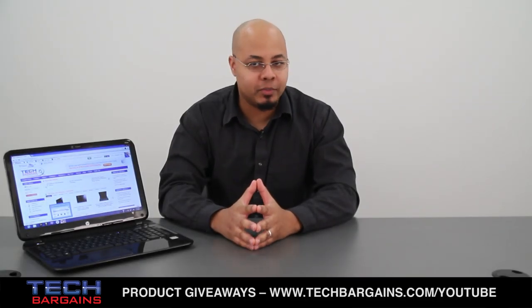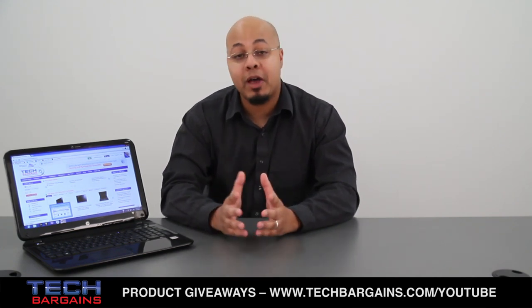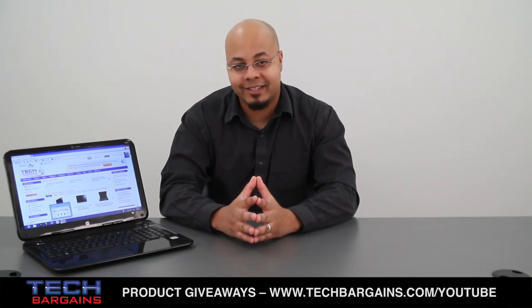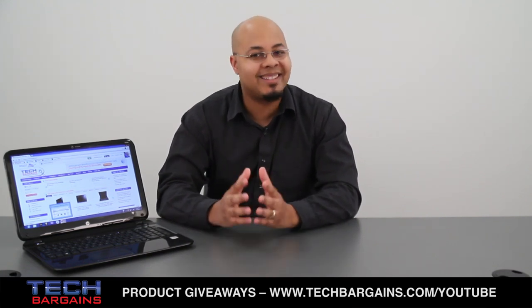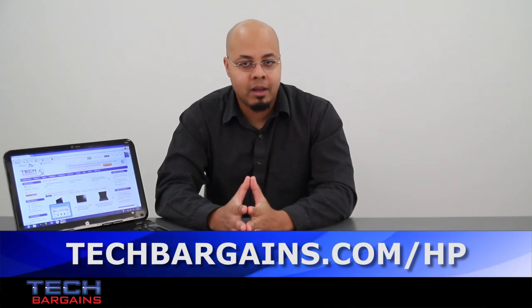The Pavilion Sleekbook 15Z is a solid alternative to Intel's Ultrabooks, with strong performance, a surprisingly good screen, and a system that can run for long periods of time without getting loud or hot. Couple this with an APU that can actually run graphically intensive programs better than some Ultrabooks, as well as a slick design that fits in virtually anywhere, and you have an attractive system at an affordable price. The trackpad might be a bit infuriating, the bloatware a bit random, and the battery life not as strong as you'd like, but overall it's still an excellent computer. For these reasons, we decided to give the HP Pavilion Sleekbook 15Z a 4 out of 5. For the latest coupons and deals on systems like the HP Pavilion Sleekbook 15Z, be sure to check out techbargains.com/HP.